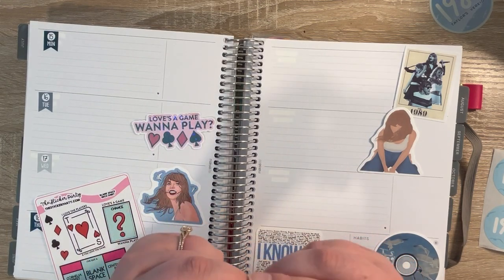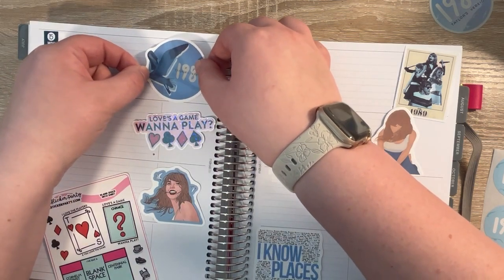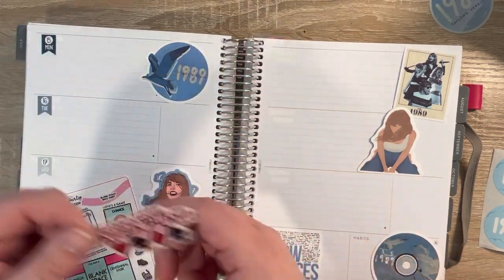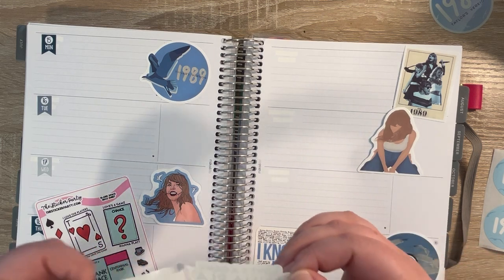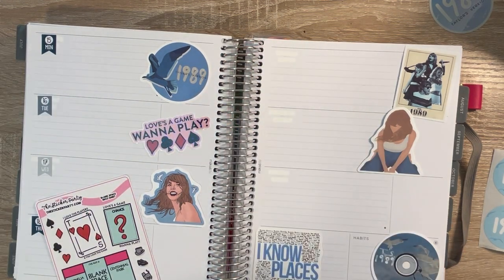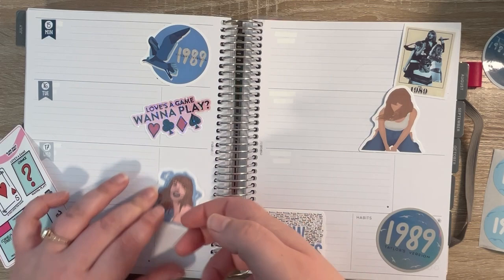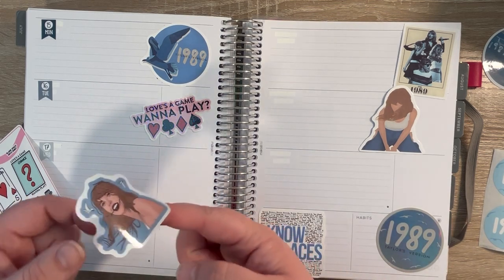I'm going to stick these down. That album is not red, it's blue. But we're just going to stick these down. I know this might be a funny way to use all these decals, but I just thought why not — this is my Taylor Swift planner essentially. And I thought it would be super fun to look back on, especially because I'm memory keeping this planner and have all these fun Taylor Swift stickers in it.